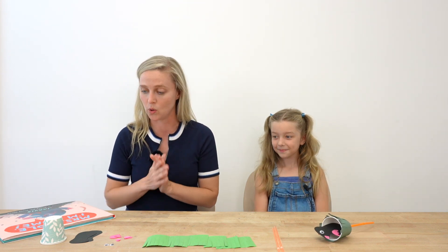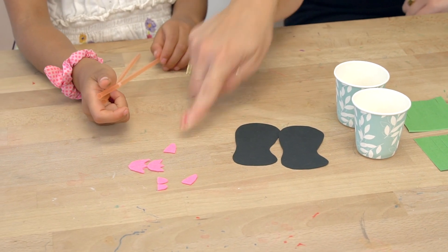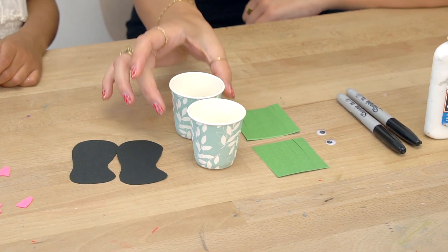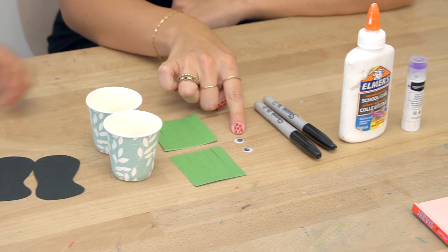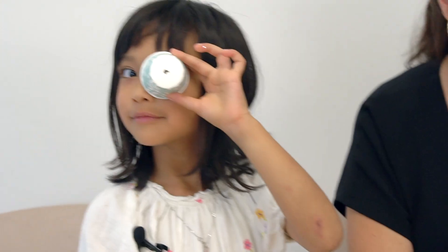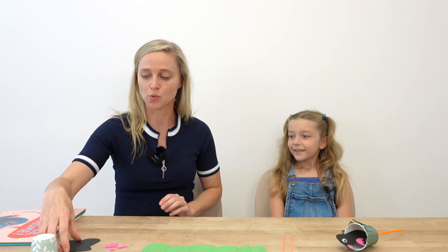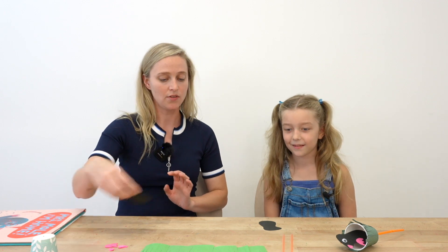To make our mole in a hole, we have some pink felt, we have black construction paper and green construction paper, we have these little paper cups with a hole in it, these googly eyes, a sharpie, and stick glue as well. So we're going to start with our body and I'm going to make this with you. There's one for you and there's one for me, and then we're going to glue on our little pink felt body parts.